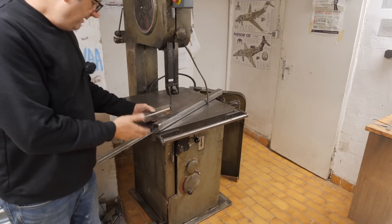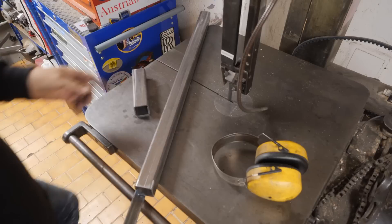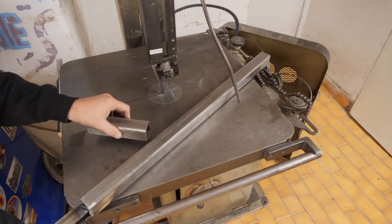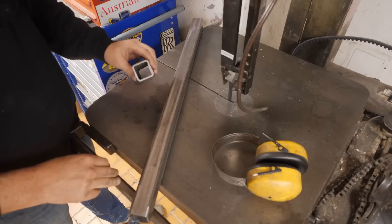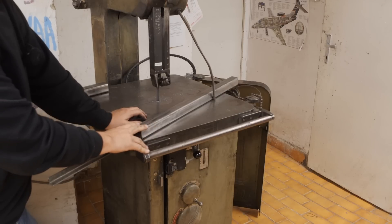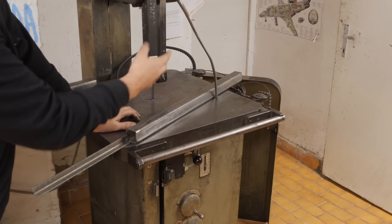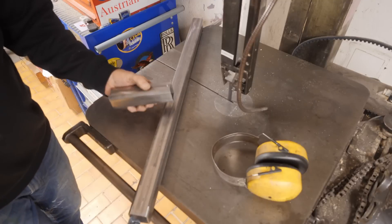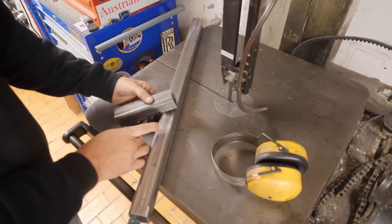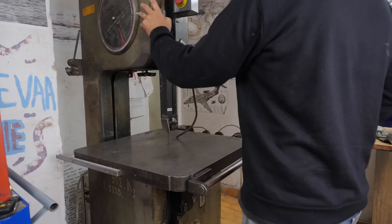Normally it goes better than that - that was an exceptionally bad example where it jumped out of gear constantly. The problem with a tool like this is it works well enough to be faster than a hacksaw but dysfunctional enough to drive you nuts. It seems to come out of gear if I don't keep constant pressure on the blade, but too much pressure and the blade jumps off its wheels. So it's time to pull the gearbox back out. The blade jumping off its wheels is a tracking problem I need to work out how to adjust.